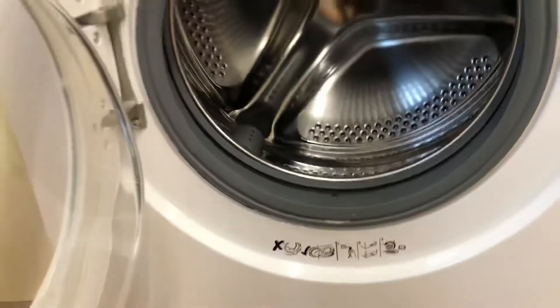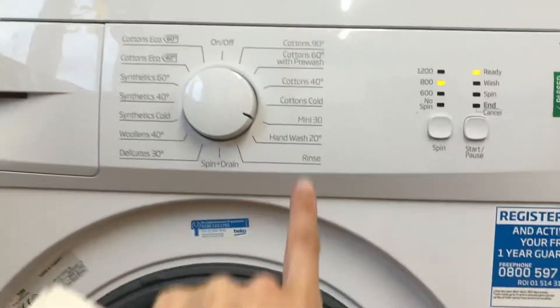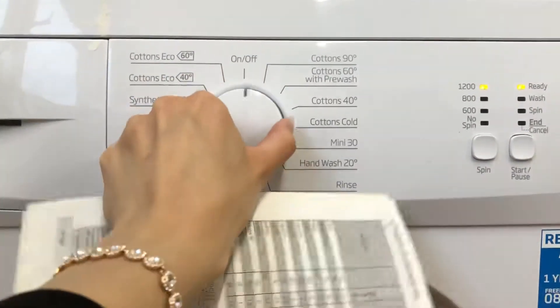When you've finished, always make sure you leave it open so that you can let all the condensation out, and then turn it off by turning it back down to zero.